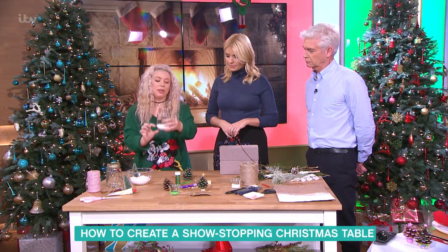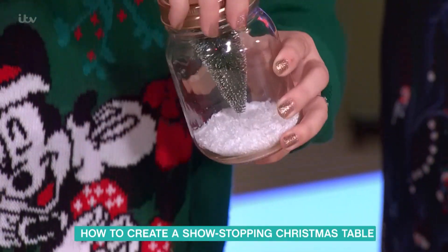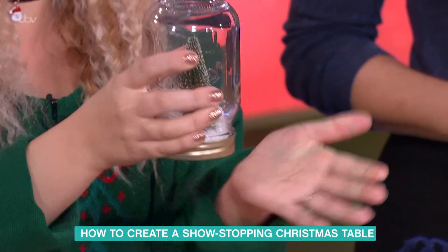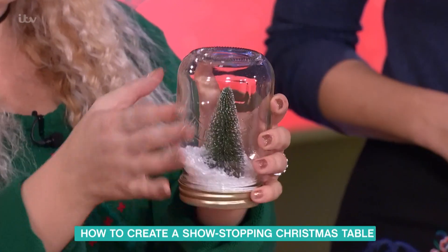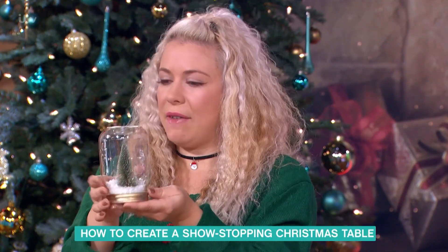Fill it up — I would go less is more — then screw it on and tip it over. It's like a snow globe! You could also add water to make a real snow globe, but it's a bit more messy and you'd need water-proof glue. Give it a tap and there we have it.